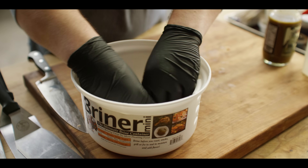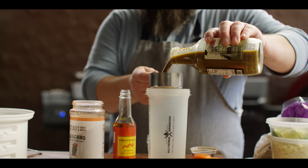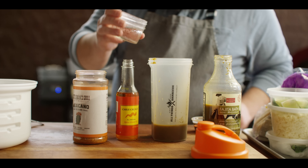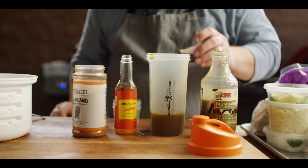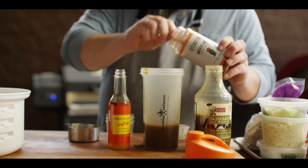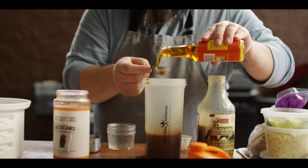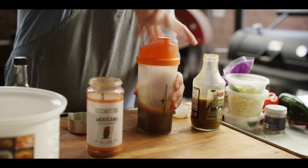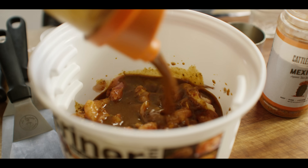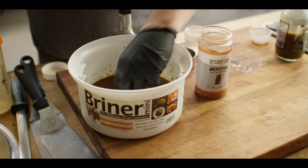Let's throw this into our bucket and mix up our marinade. The base of the marinade is gonna be our lime jalapeño from Sweetwater Spice — a half cup of that. It's a concentrated marinade so we're also gonna add a quarter cup of water, and then we're gonna bump up the flavor with a couple tablespoons of soy sauce, as well as one tablespoon each of our Cattleman's Grill Mexicano seasoning and some chili oil. We'll give this a good shake and pour it right over the chicken. Make sure everything's mostly covered and we'll give that an hour to soak.